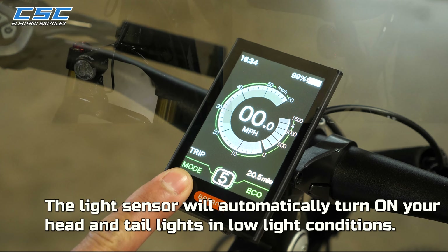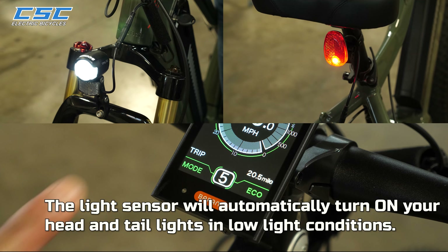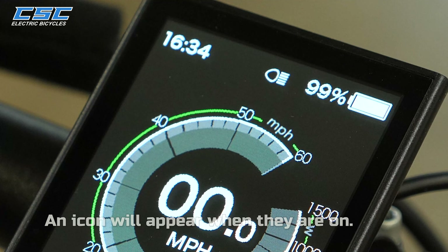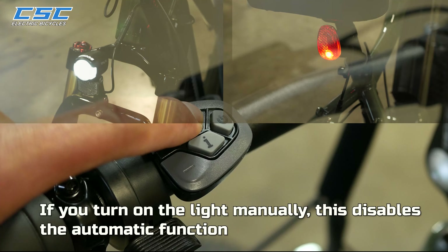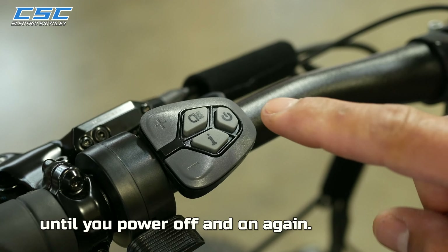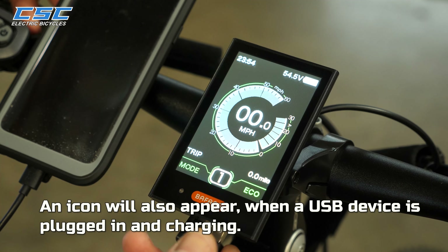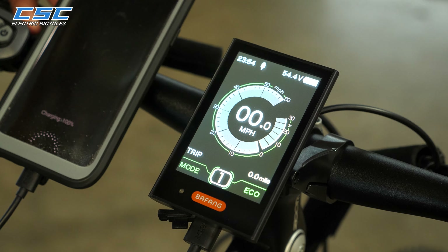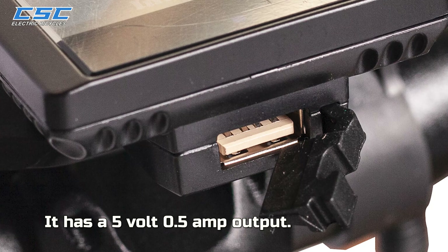The light sensor will automatically turn on your head and tail lights in low light conditions, and an icon will appear when they are on. If you turn on your lights manually, this disables the automatic function until you power off and on again. An icon will also appear when a USB device is plugged in and charging. It has a 5-volt, 0.5-amp output.